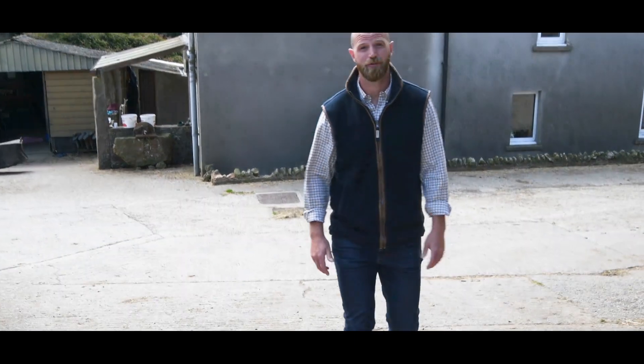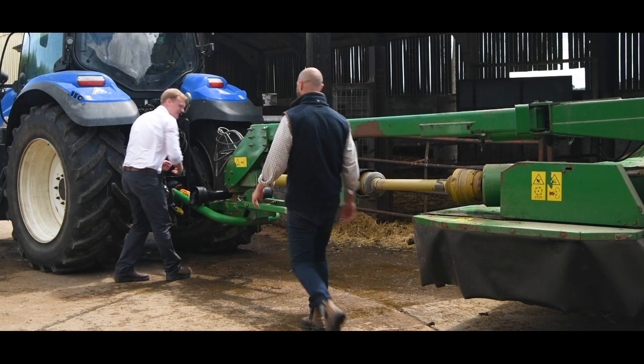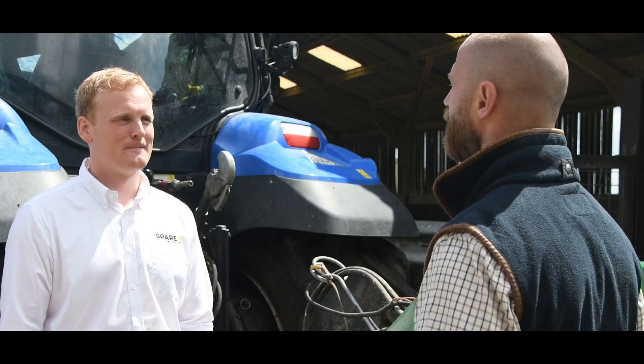I'm going to be talking to Sam Green from Sparex to find out a little bit more. Hi Sam. Hello. So what are the main issues with traditional PTOs?